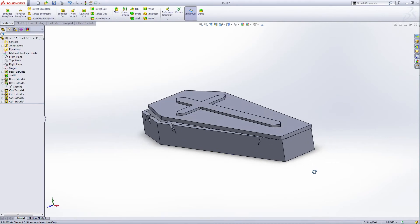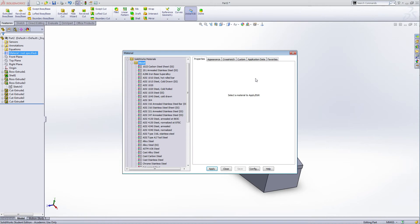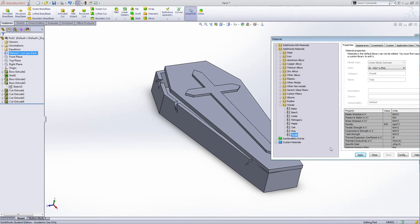You can add more details as you like. Now let's see the material — right-click, edit material. I want to use the material Wood. Select this wood and apply.